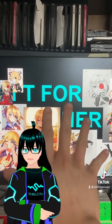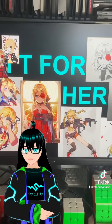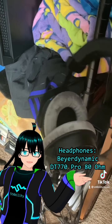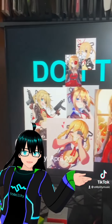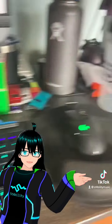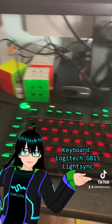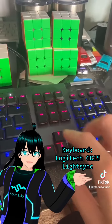Are y'all still following along? Good. Now I'm gonna walk you through some of the peripherals I have connected to my system. First off, we have got the 80-ohm Beyerdynamic DT770 Pros with an Antlion ModMic Uni attached. This monitor is a 1080p 144Hz ASUS TUF Gaming monitor.